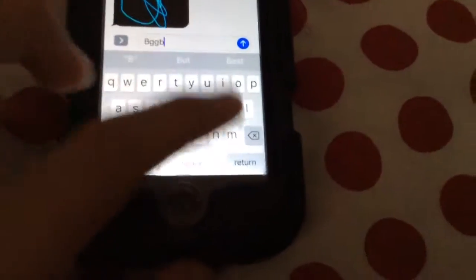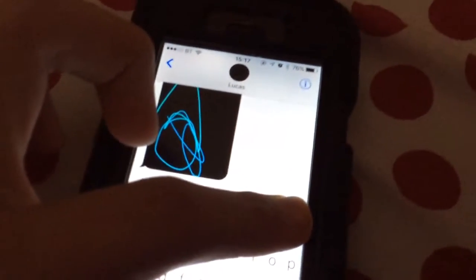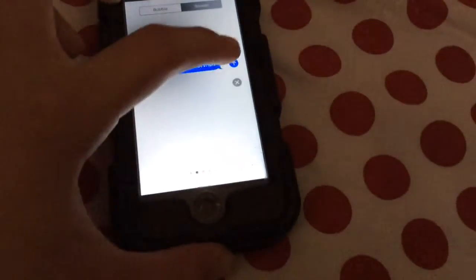And you can type as normal. But another interesting thing that you can do is tap and hold on the send button. Or, if you've got a 6S or newer, you 3D touch the send button.